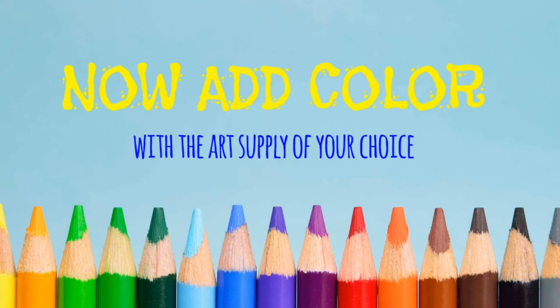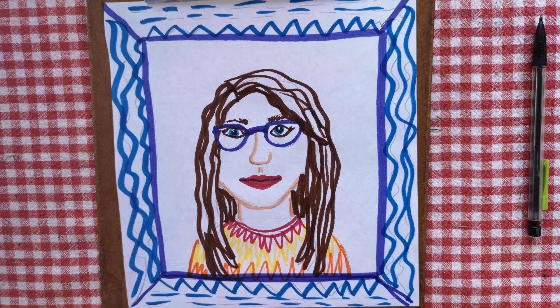Now let's add some color! You can use any art supply of your choice. I chose to use some markers. Now let's see how I did — there's a picture of me, and there's me with my picture. Can't wait to see what you guys make!